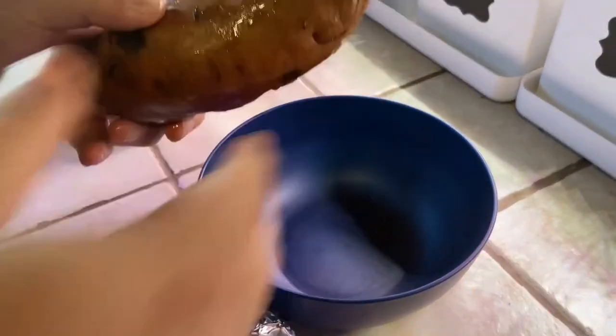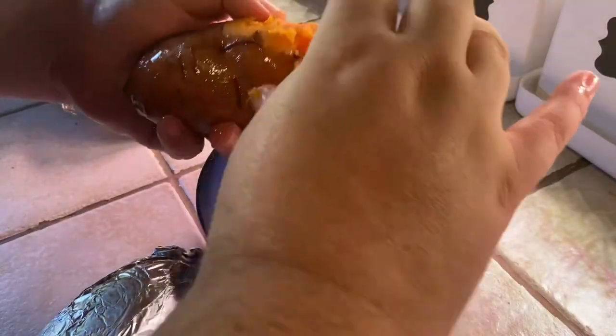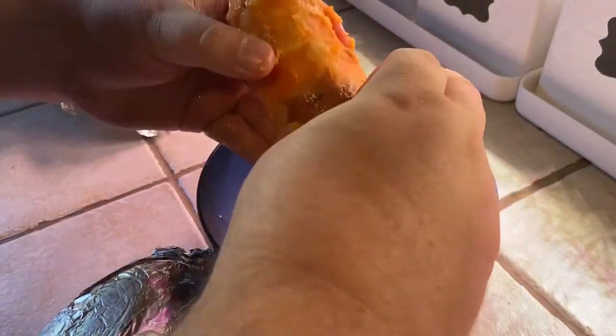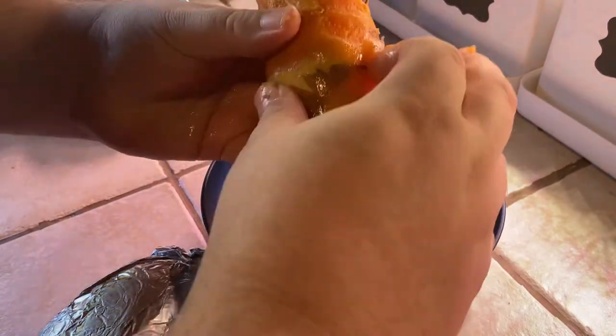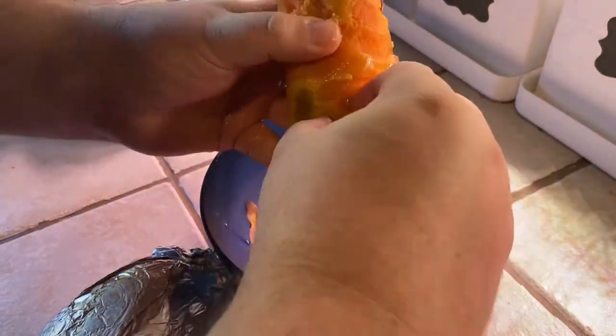The way you can tell if they're done is poke a fork in them and see if it goes all the way through. You can also take a little knife in there — that can tell you if it's fully cooked all the way through. Then you're just going to peel all those lovely skins off. I actually put the skins out to the chickens and they devoured them — yet another good use for chickens, FYI folks!